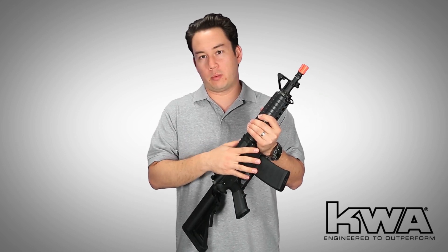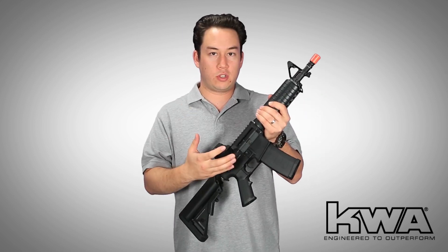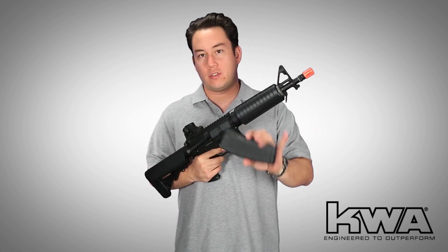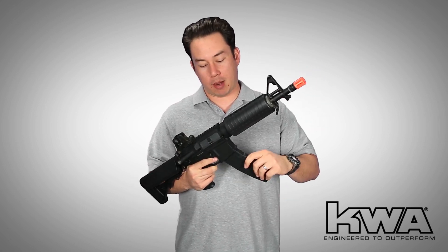First, the standard features on this gun: we have the aluminum body which houses the 2GX gearbox and 2GX hop-up. KWA is really known for something kind of unique — the K120 polymer mid-cap that comes with the gun.